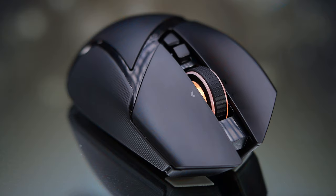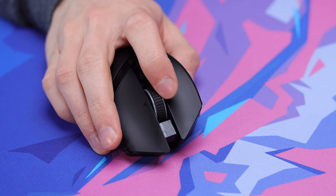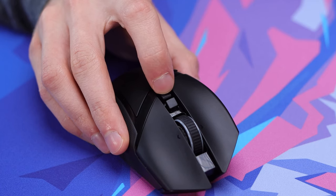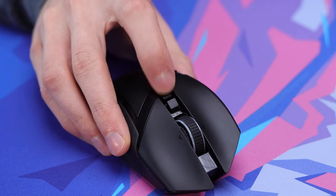Taking a look at the scroll wheel, you're going to get side-to-side tilt, which you can use for browsing webpages or bind to in-game actions. The scroll wheel also depresses. And again, you can tension it to make it tighter or looser depending on what you like. Down below that, you also have two DPI buttons to go up or down — not just one DPI button that cycles through. So tons of buttons here, tons of things you could take advantage of.